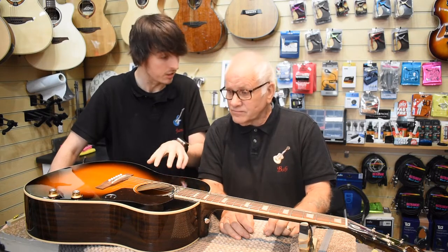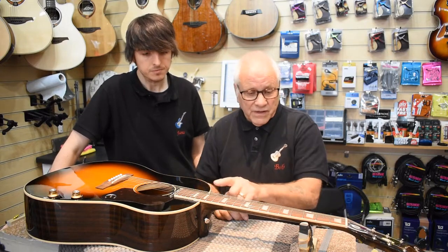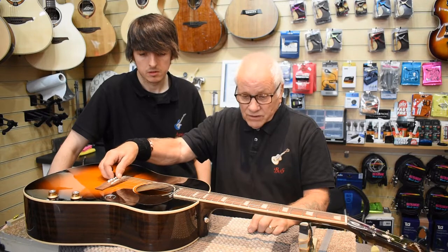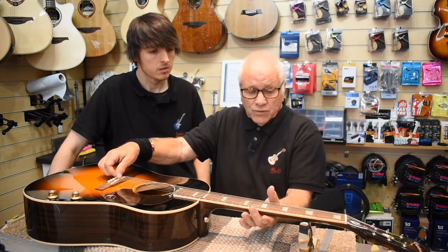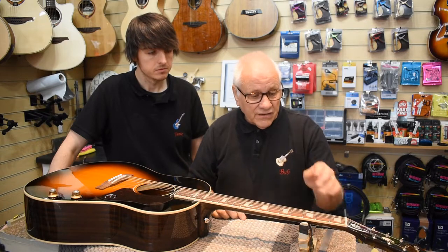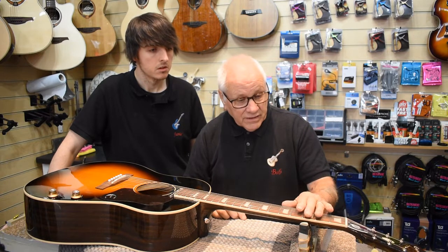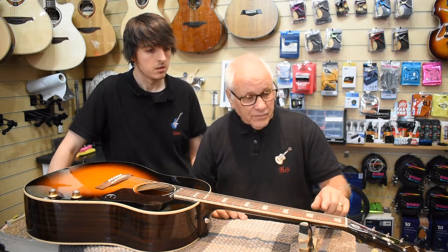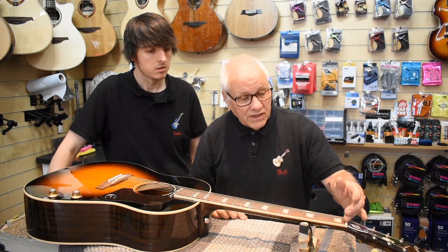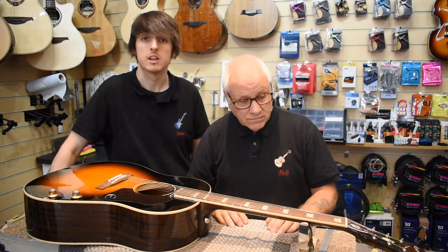Bob, this is the first acoustic we've done for people. What are we going to do? First thing we need to do is set the action, because that saddle is way too high and makes it difficult to play. After that, the truss rod needs some adjustment because the neck is dead straight. Following on from that is a quick check of the nut, make sure all the measurements are okay there, and then it should be good to go. Right, let's zoom in for a closer look.